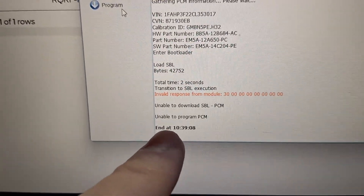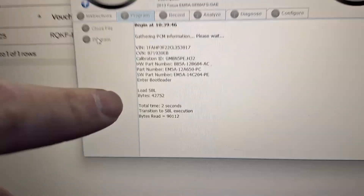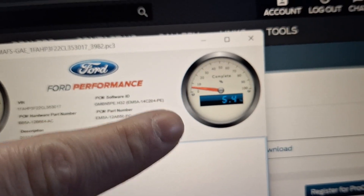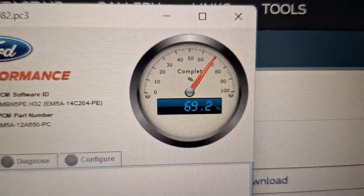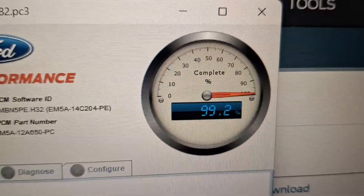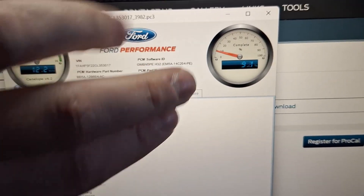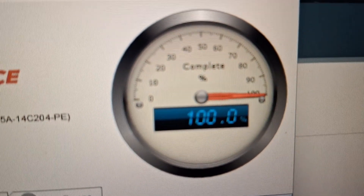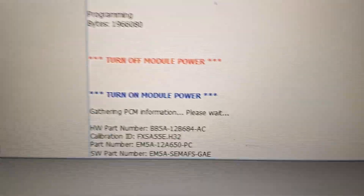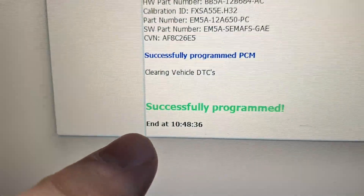Invalid response — unable to program PCM. I just clicked Program again and it seems like it's doing something this time. It's at 5% complete... 42%... 69%... 99% and 100%. That was the download portion — now it's actually programming the PCM using what it downloaded. 100%. It had me cycle the key off and then back on, and now it's doing some more. Successfully programmed!